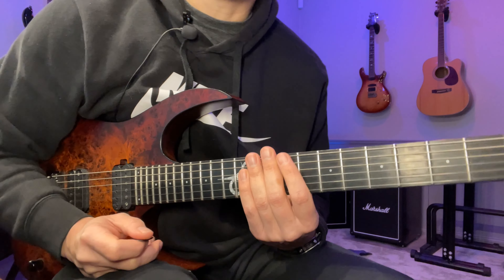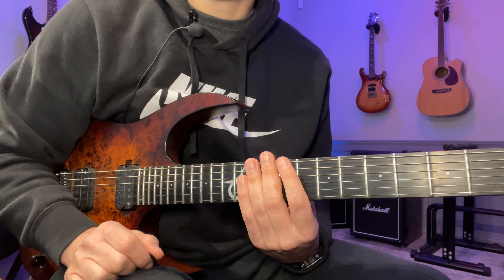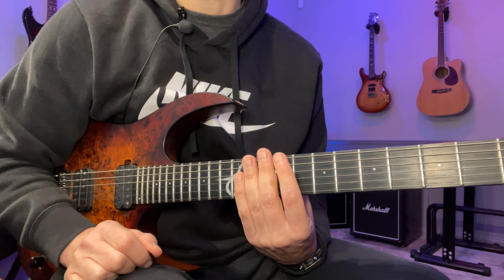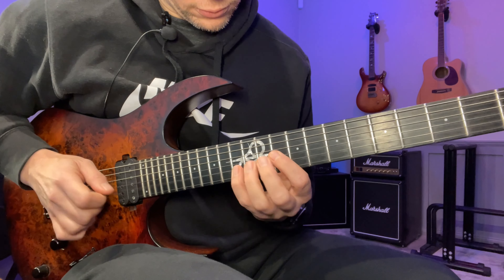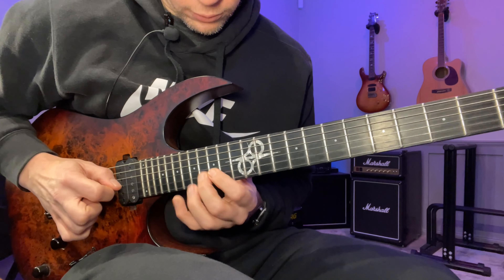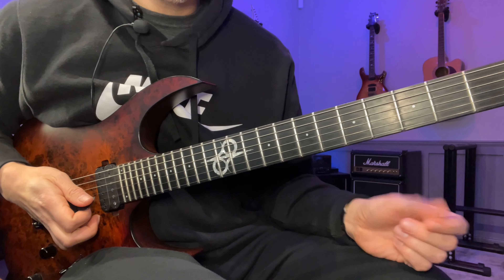Hey, John here. This is Lick of the Day number 11. This one is in C minor and it's quite an intervallic one — what I mean by that is you have bigger intervals than just a regular scale going up and down. To play this we're going to use quite a lot of slides and hybrid picking. As usual, you have the tab available down in the description or by clicking on the thing on the screen. With that said, I'm just going to play through once slowly and then break the whole thing down.